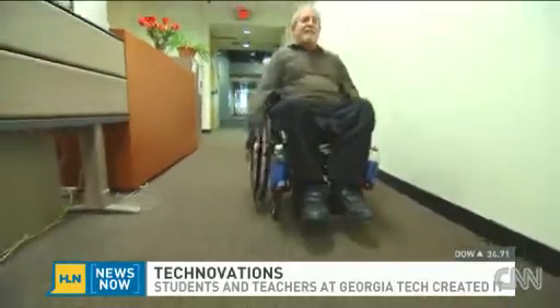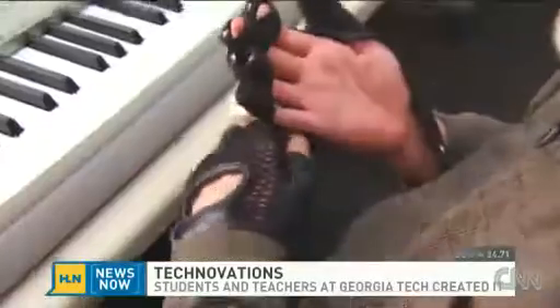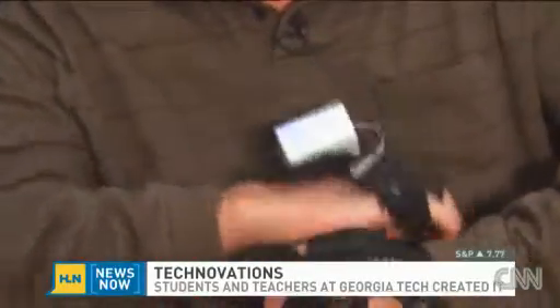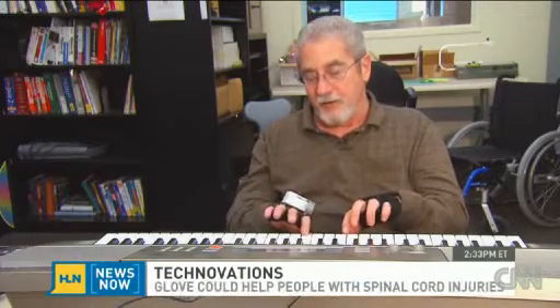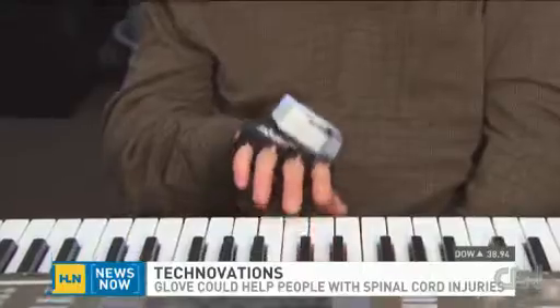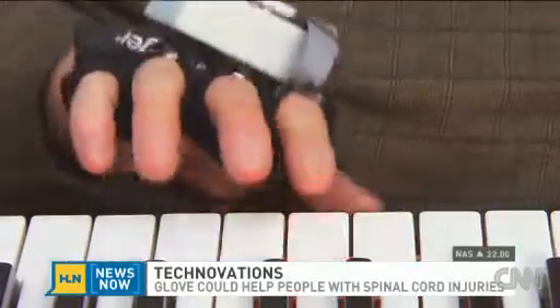Like Rick Lynch, a quadriplegic who participated in an eight-week Shepherd Center study. Wearing the glove about two hours a day helped him improve his typing skills. Rather than just using one finger to type, now I'm trying to use two fingers on one hand. This allowed me to not only regain some dexterity, but also learn how to play the piano.